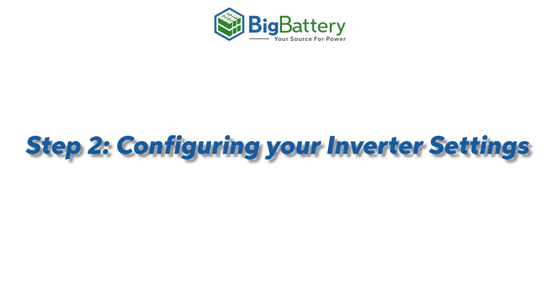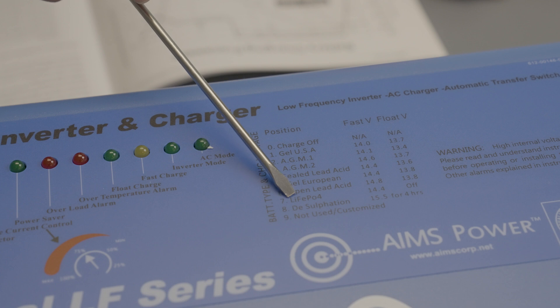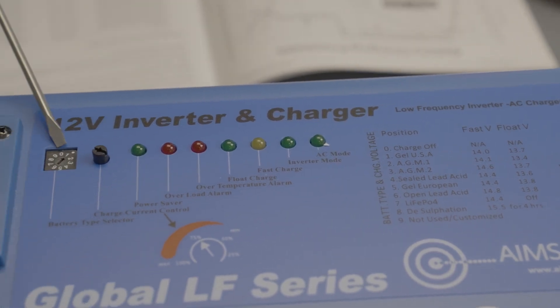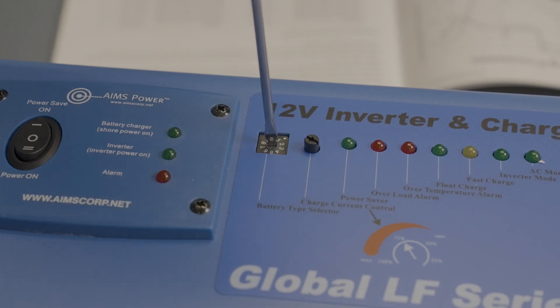Step 2: Configuring your inverter settings. Since our batteries use a LiFePO4 chemistry, we will now set the battery type for the inverter to number 7, LiFePO4. Using the flathead screwdriver, we'll rotate the dial for the battery type selector to where the arrow is pointing towards number 7.